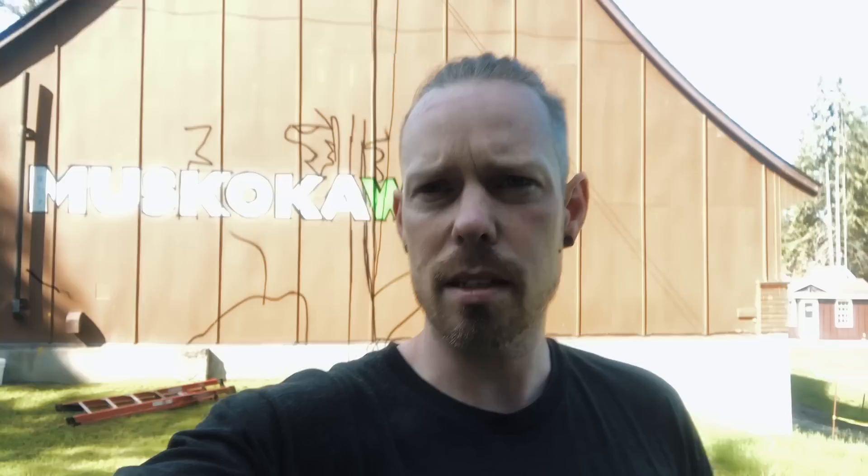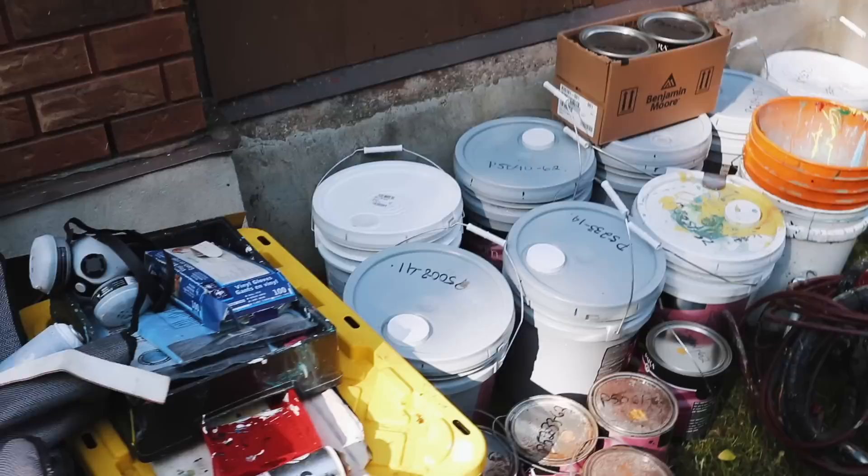It is day two and last night I painted the Muskoka Woods logo — looks pretty good already, just a couple hours in the night. The bugs were terrible, awful bugs. But today should be a good day. I'm going to be on the lift most of the day.